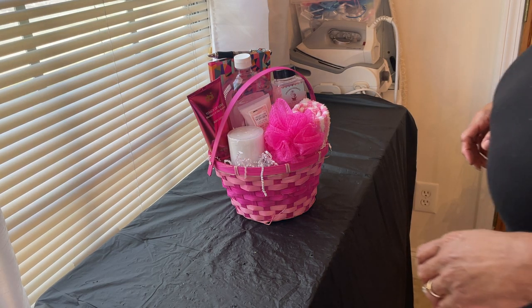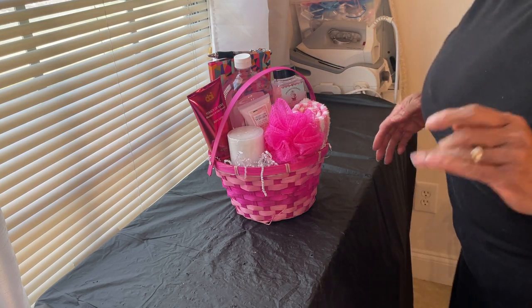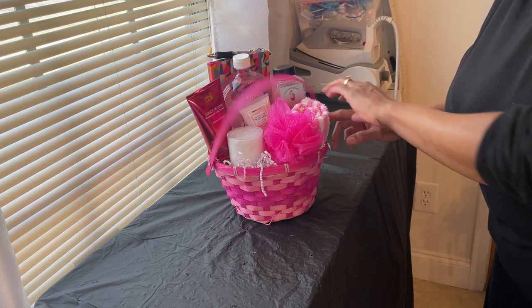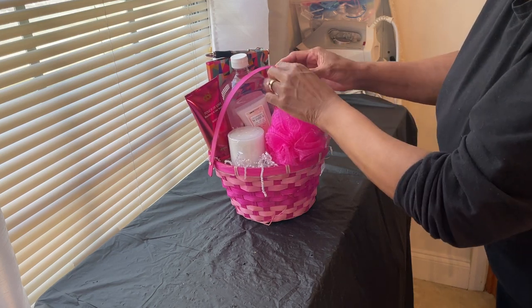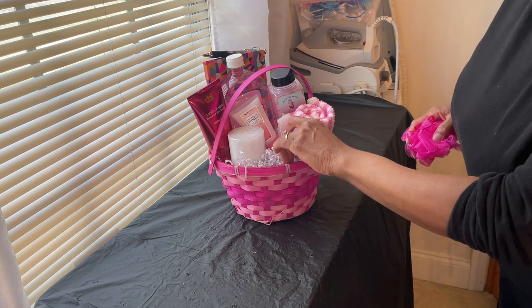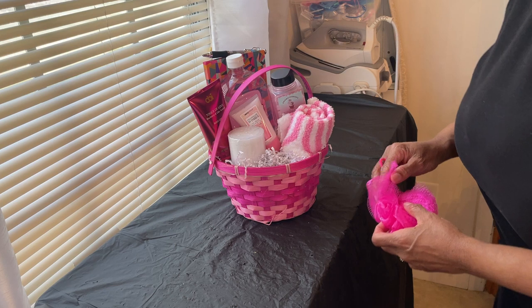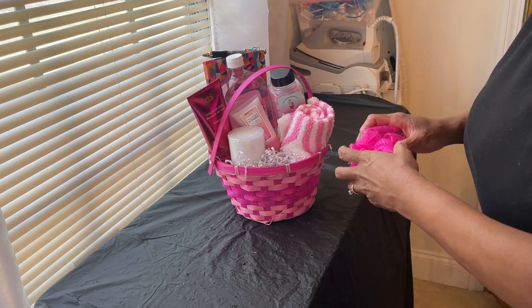I'm in the studio today creating gift baskets for Mother's Day. I want you to just focus on the basket and get some ideas. I got some wicker baskets here — these are bamboo baskets — and I fill them full of tissue paper and shreds.